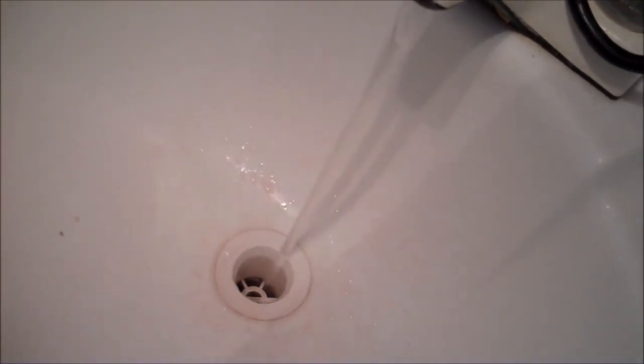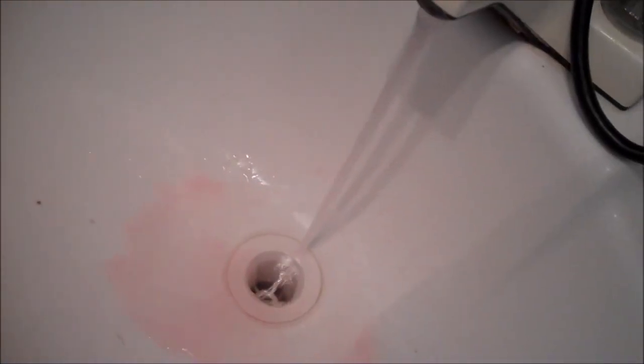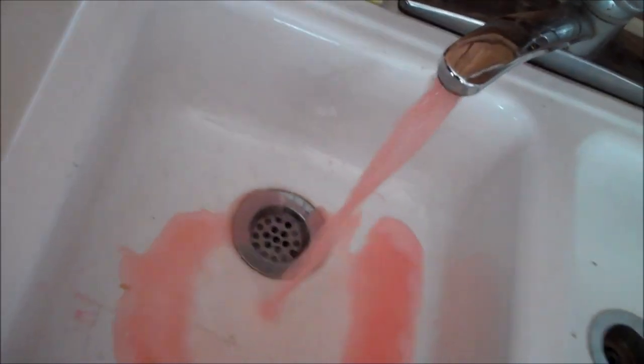That's running pretty clear. Back in the kitchen sink — clear! And it is literally that easy. Obviously I'm going to run some more water through the lines just to make sure to get all the antifreeze out, because that stuff is not healthy for you. Clear! And just like that, it's done.